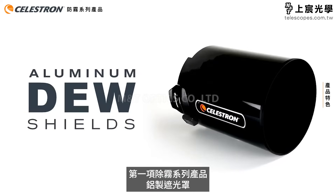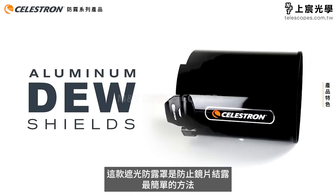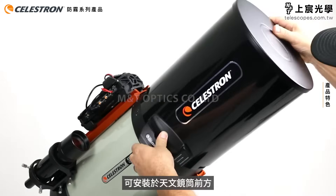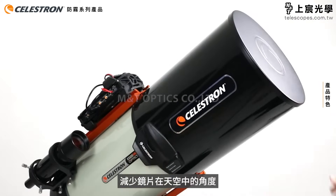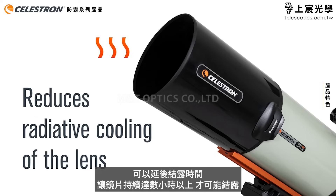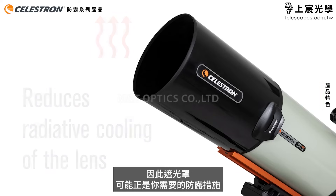Let's start by talking about our aluminum dew shields. A dew shield is the easiest way to help prevent dew. Our new aluminum dew shields clip onto the front of the telescope, so the optics are exposed to a reduced angle of sky. This reduces radiative cooling of the lens. Dew may still form eventually, but it will take much longer, possibly several hours. This simple solution may be all the dew prevention you need.